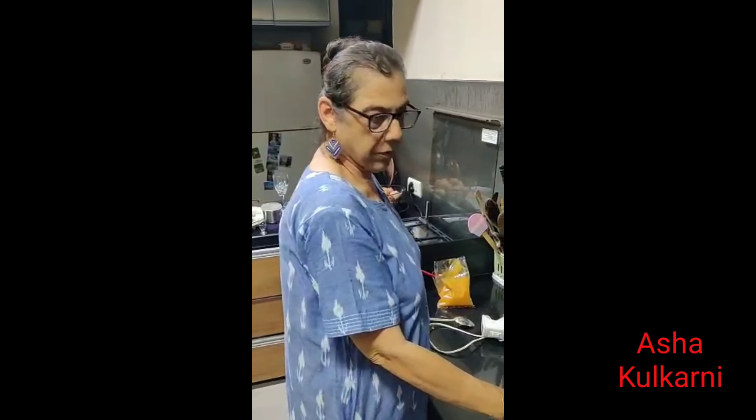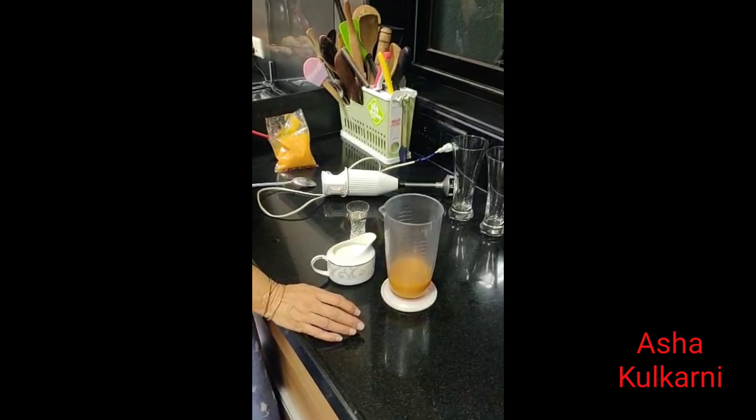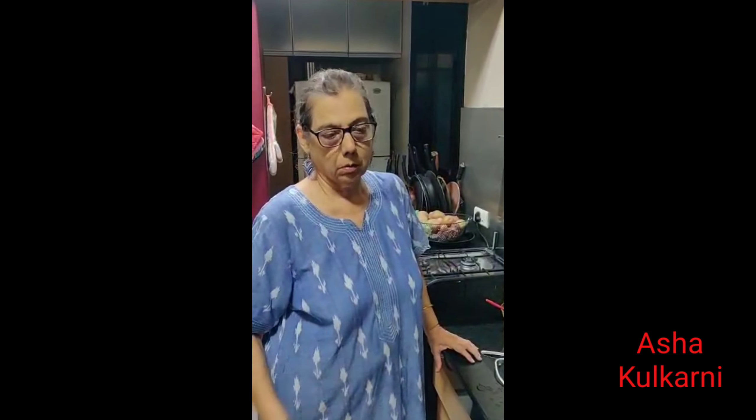Another summer fruit which is called Bael fruit. It is available from April to mid-May and it comes from the East, especially from Calcutta, but nowadays it is available around other parts of the country also.